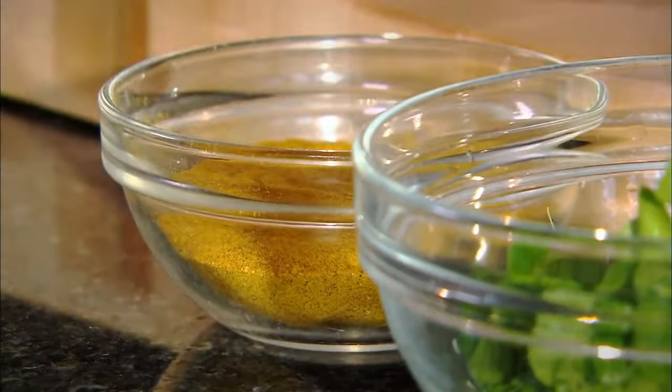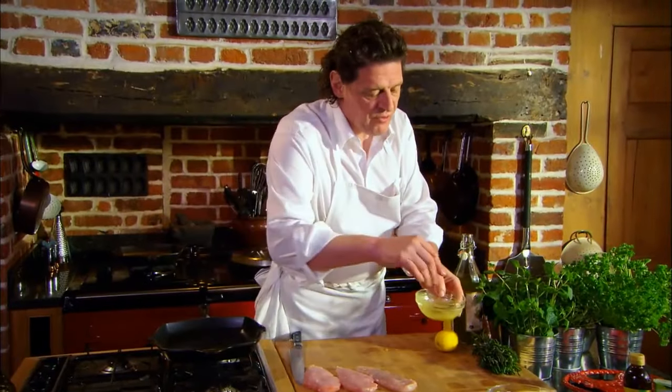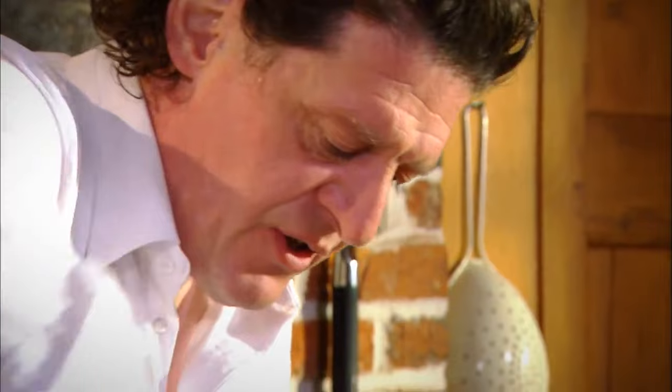Then we add some curry powder — again it's your choice how much. I'm just putting a generous pinch in there. So now we dissolve the curry powder into the oil and stock cube with the fresh rosemary. And there's our seasoning paste.